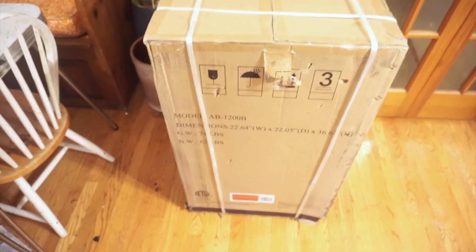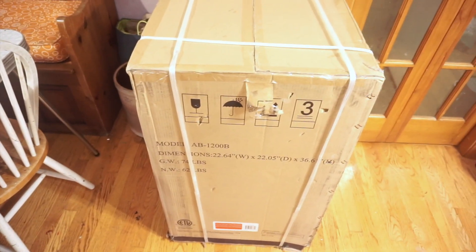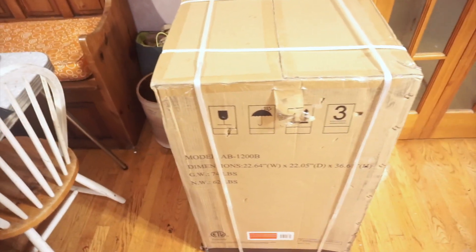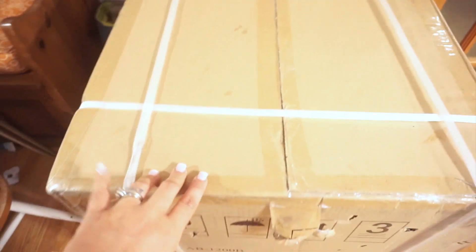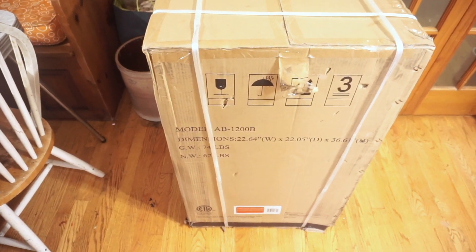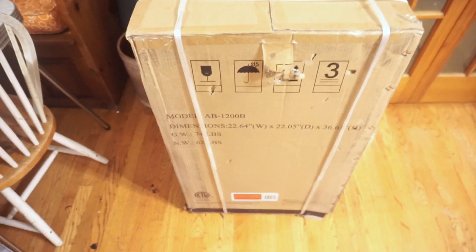So I am here with a new product — I was just sent this by NewAir, and we'll go ahead and take a look at it. I did just want to thank NewAir for sponsoring today's video. Let's go ahead and see what's in the box — leave down in the comments what you think it is.